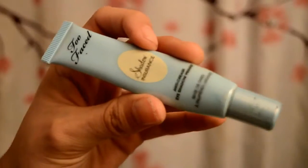Grab your Too Faced Shadow Insurance eye primer and apply to both lids. Remember, a little goes a long way.